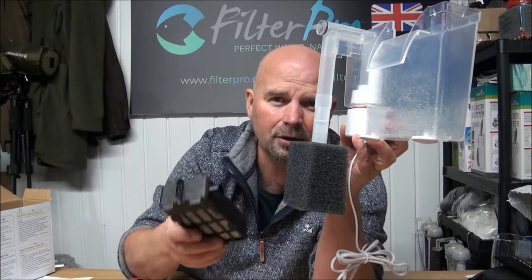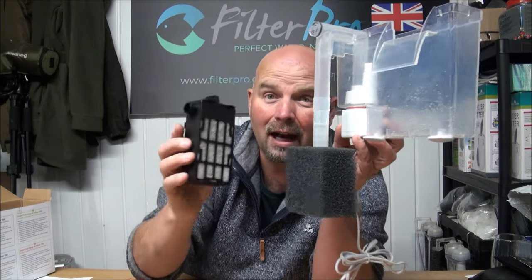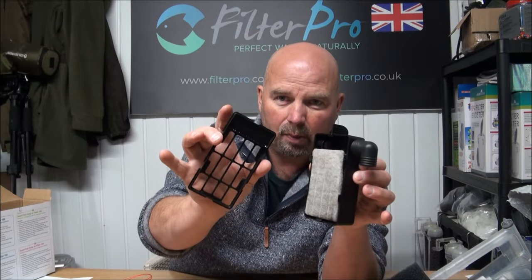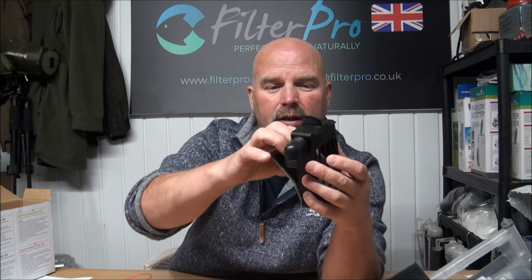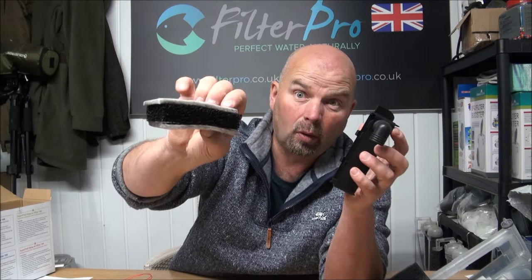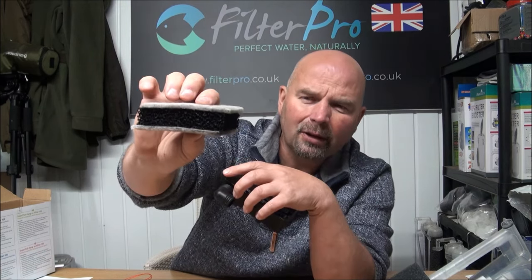Luckily, these cartridges are so easy to upgrade, we can make this filter very efficient. So all we do is just pop that side off, take out the fine pads and the coarse pad. Looks like one of those ice cream things — or like an Oreo or something.